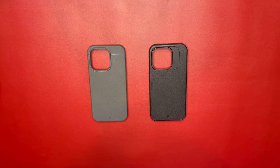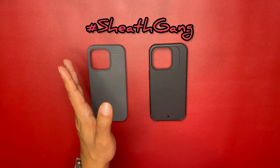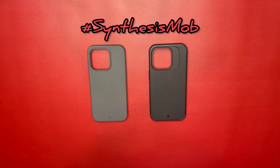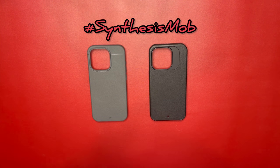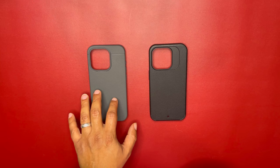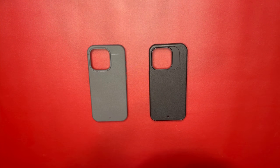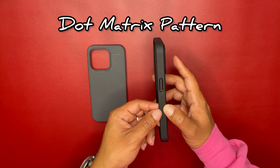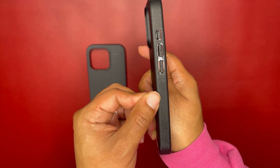Both are amazing cases, so comment below — are you on the Sheath gang (#SheathGang) or the Synthesis mob (#SynthesisMob)? Personally, I'm on the Synthesis mob. The Sheath is an amazing, minimalistic, thin case that feels great in your hands, but you just can't beat that dot matrix pattern on the side for grip.